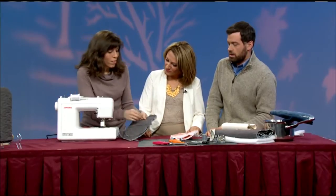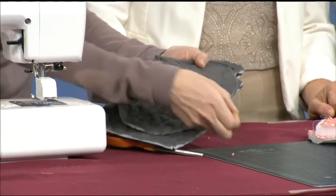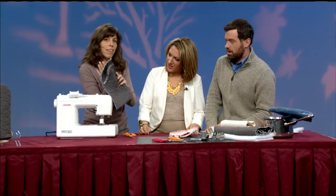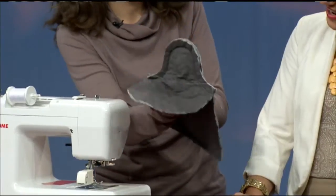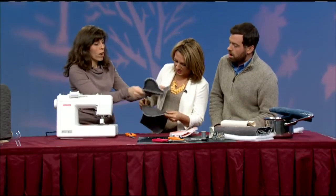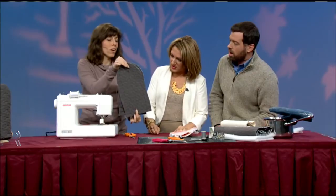You end up with this. I'm going to take out my pins and you'll see that if I flip this over — this is my thumb area. Oh, and this is the other side? That's the other side. So we're just going to go right sides together and stitch all around here.